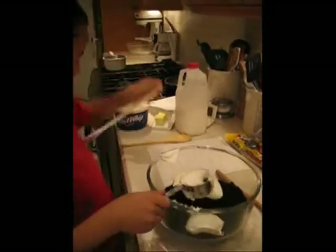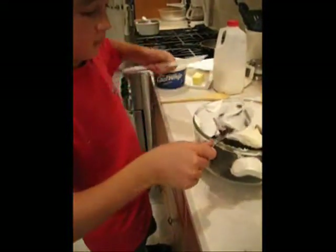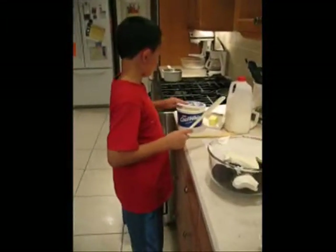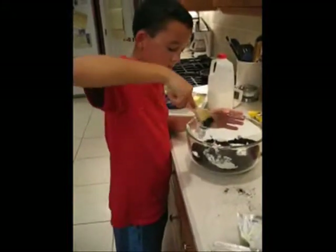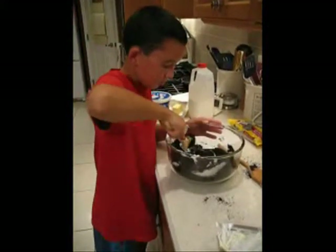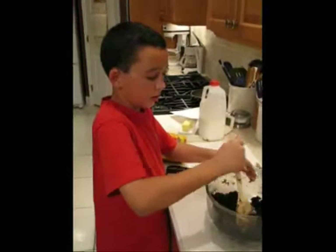Use one of the rubber spatulas and just get some of it off of there. Okay, that's good — let's start mixing. This is what it should look like when you're done.